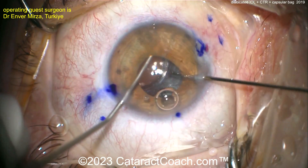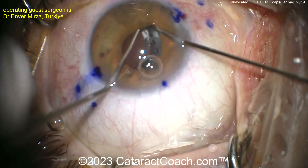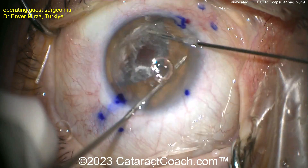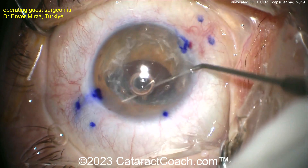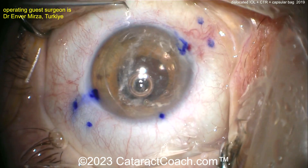Going underneath the lens and grabbing it — you want to bring it up into the anterior chamber. Remember, with the CTR it's going to be large. Here it comes, like delivering a baby: there's the whole capsular bag plus CTR plus IOL complex. That's all brought up through the pupil into the anterior chamber — you can see the CTR as well.